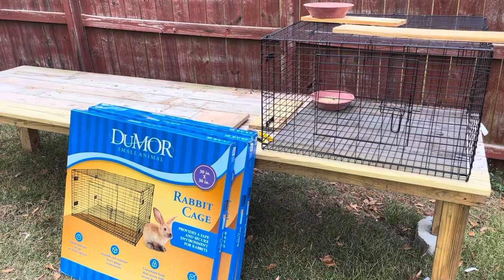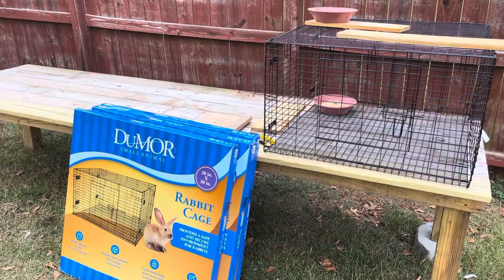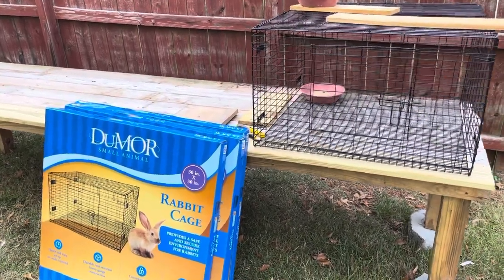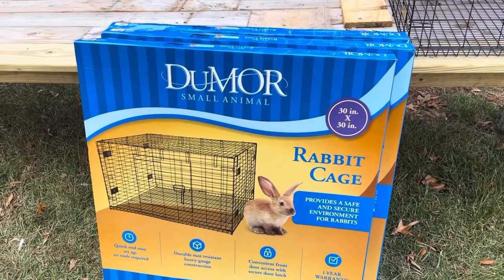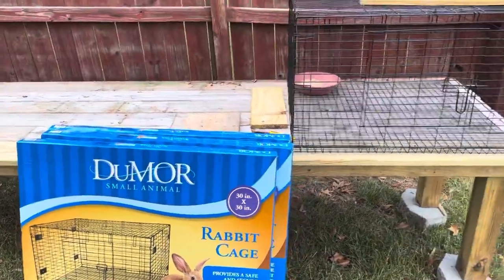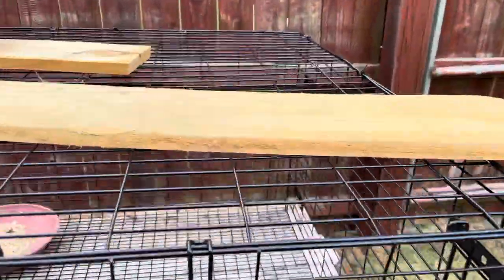Because it's Veterans Day, I was able to go to Tractor Supply. Shout out to Tractor Supply — they currently have a 15% off for all active military. What we're doing is I bought these 30 by 30 by 18 Do More small animal rabbit cages, and they're actually going to be my breeding cages for this year. As you can tell, there's plenty of room in these.